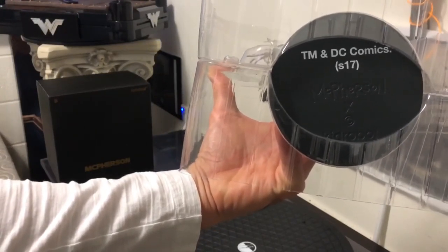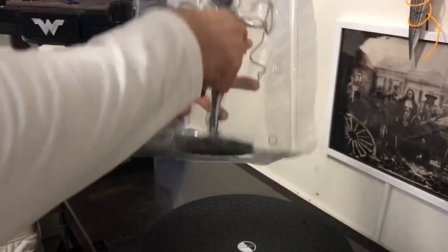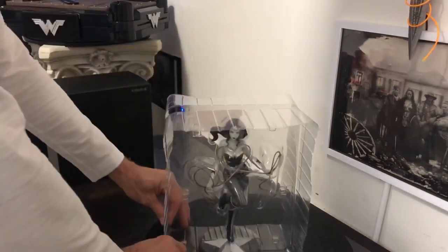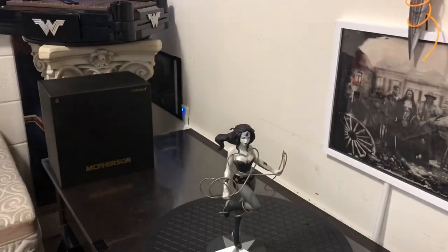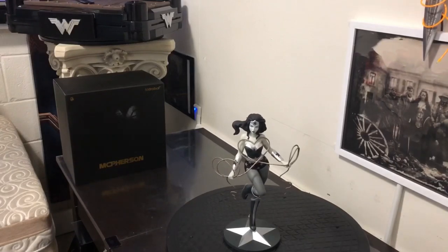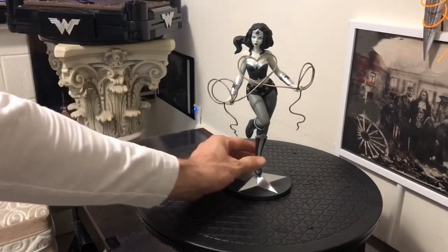Number 17 — that can't be right. I can't have number 17; this came out a year ago. My god, she's beautiful. So what are we thinking, guys? I absolutely love it. I love this silver — it's very unique. It looks nothing like what I have already in my collection.